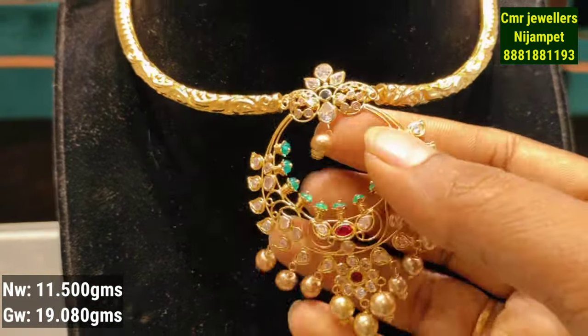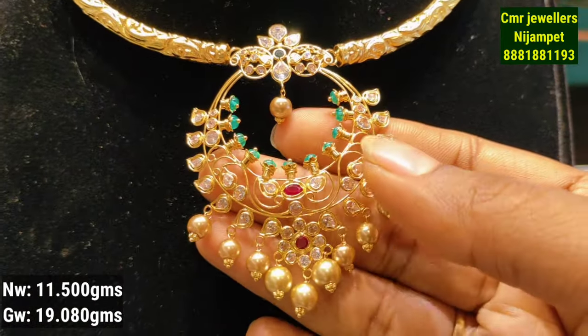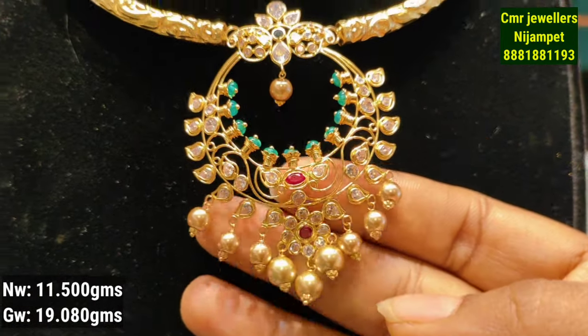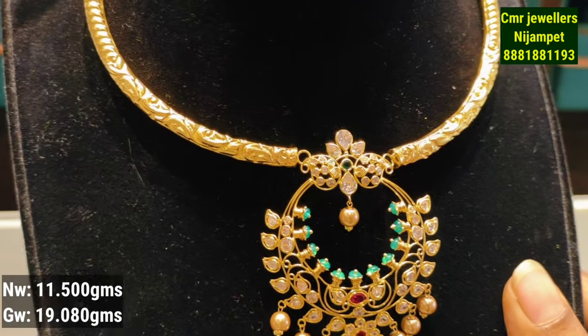This is the next model. This pattern is very different. We also have a pair of earrings. You have a pearl hanging in the center.